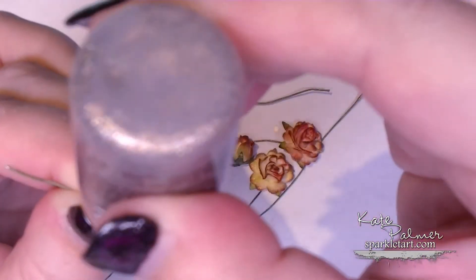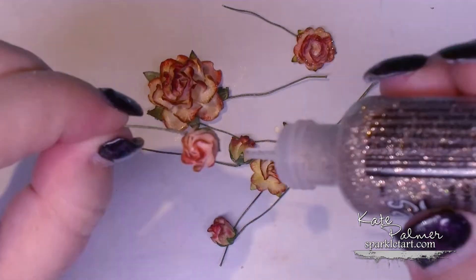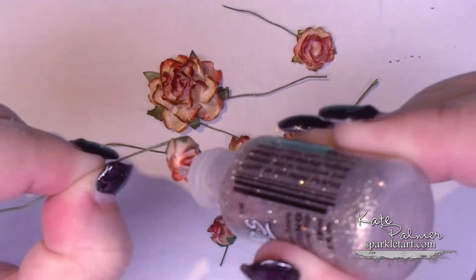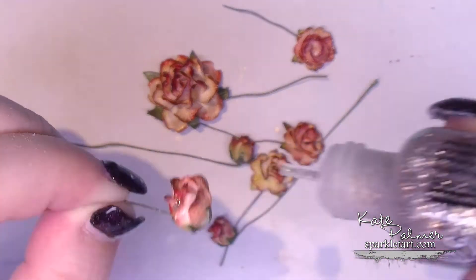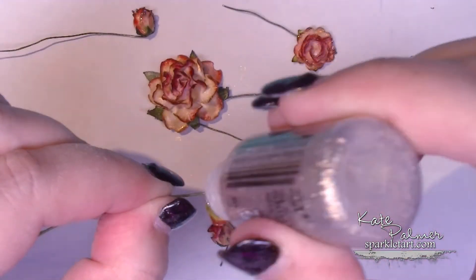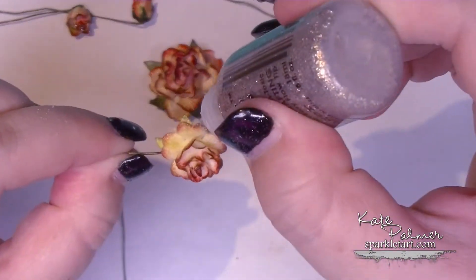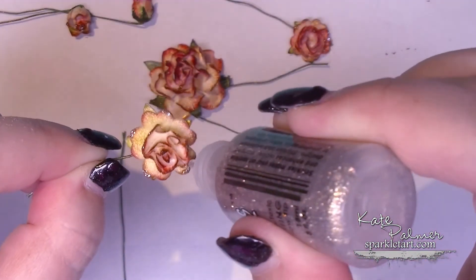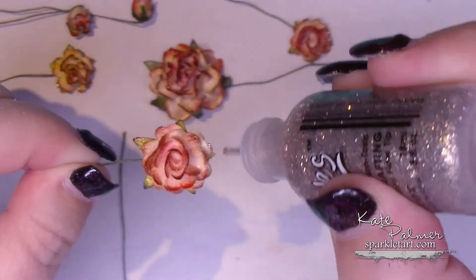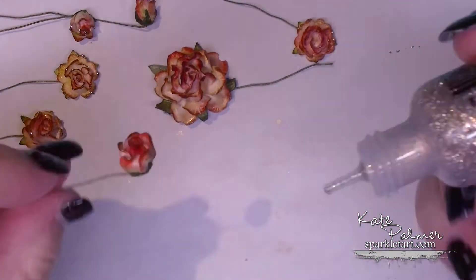Now with these you'll never be quite sure which edge will be facing up, or if the whole thing will be facing up, so you just need to add the Stickles so that no matter which direction the flower ends up, there's something pretty to look at. To make sure you've got it, I like to twist the flower around to make sure there's something from all angles, and then just let these dry.